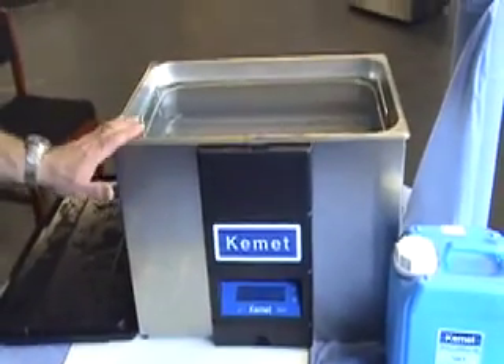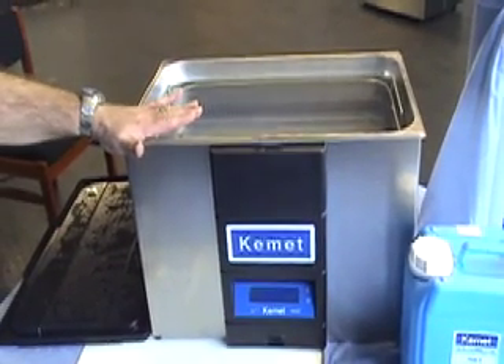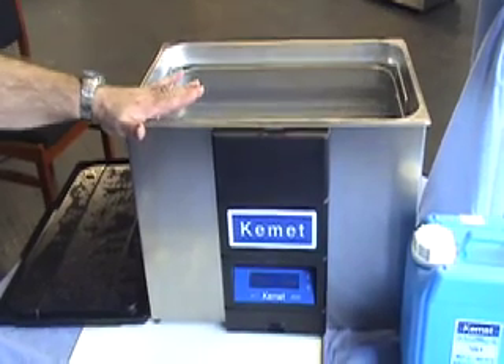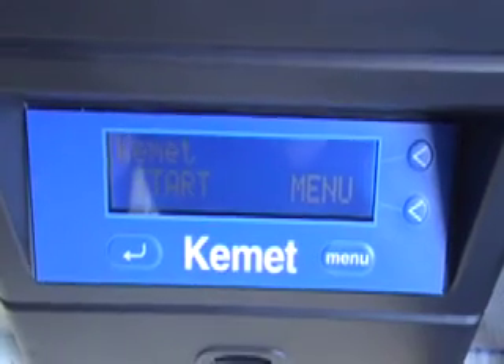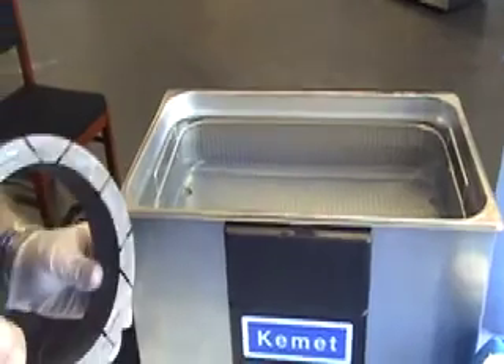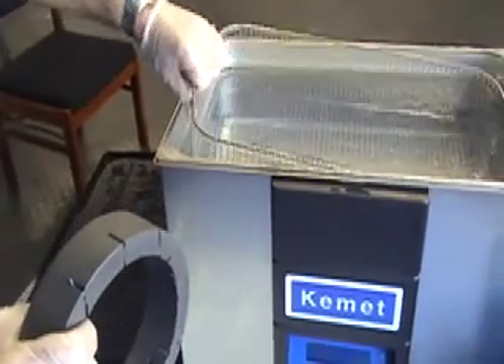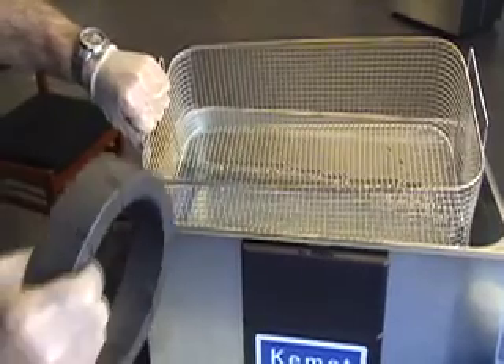This concentration is used in this particular system at 12-15% concentration, and the temperature is at 50-55 degrees centigrade. We're now going to put the control ring into the system here. You can see the system would take at least two of these rings, but we're just going to show one for demonstration purposes.